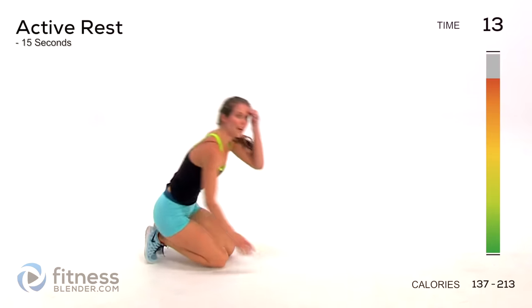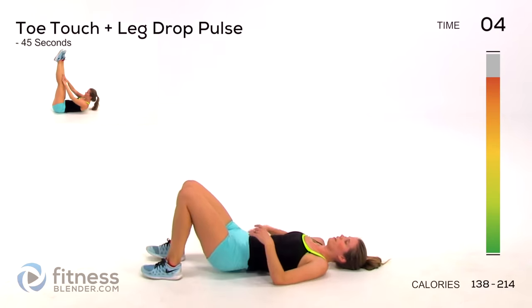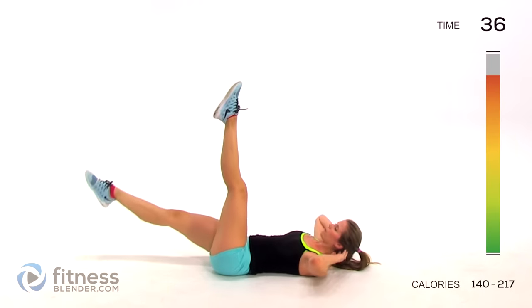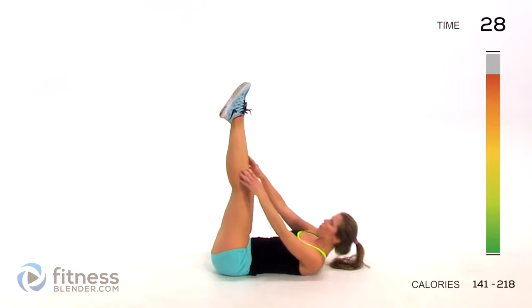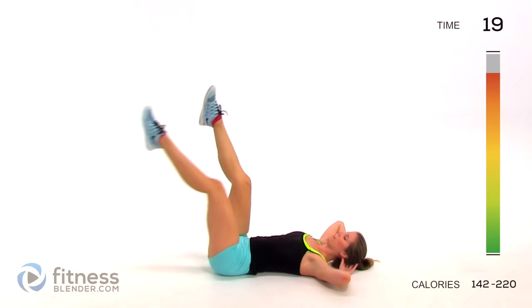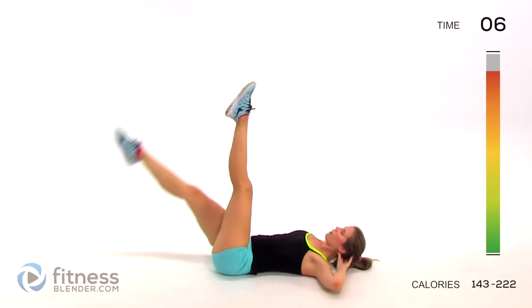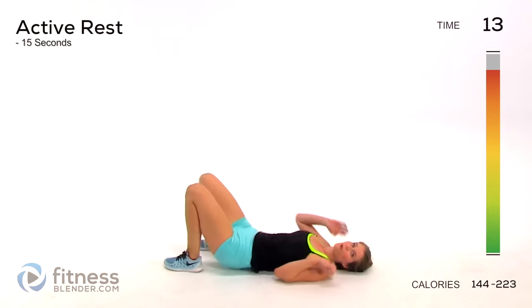Next up we have a toe touch crunch plus a leg drop, and we're going to pulse there too. Get your legs up in the air - pulse up, stay tight, drop your leg for two pulses, then come back up and crunch. Focus on control of your own body - no swinging, no flailing or jerking, smooth motions the whole time. If you need to, you can make this easier by bending at the knees and just tapping one foot down. Do the hardest version as long as you can. Try to keep that leg straight - it's good for your flexibility too.